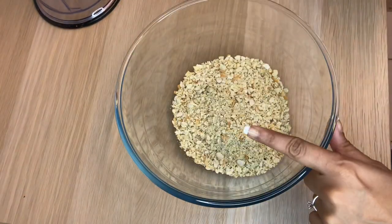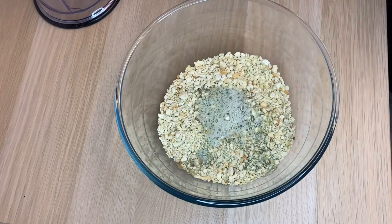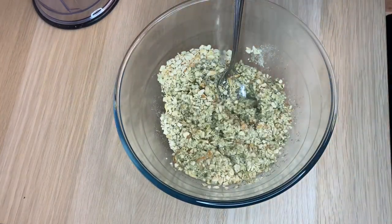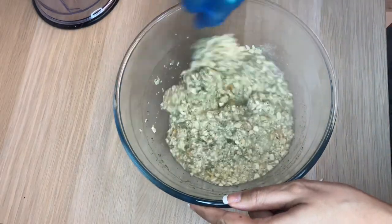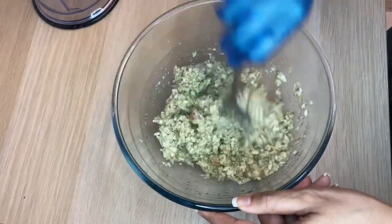I'm starting out with some sage and onion stuffing mix and I'm going to add some water to it. I don't put the required amount the packet tells you — I just put enough hot water to bring it together. I'm just mixing that now as you can see.